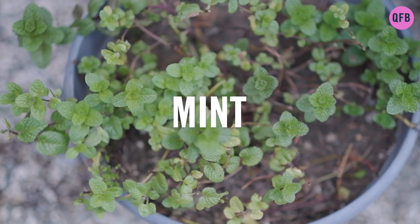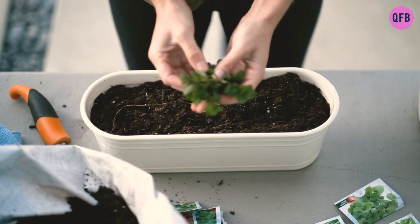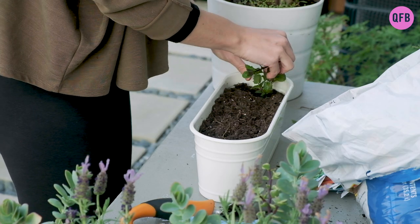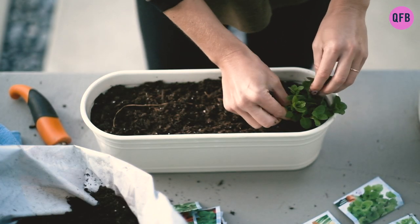Mint is an herb with a very refreshing taste. If you grow it outdoors, it's better to use a container, as it spreads like weed. Besides making a tea, I like to add mint to salads, as it helps with digestion. Mint is also good for allergies, nausea, respiratory disorders, and coughs.